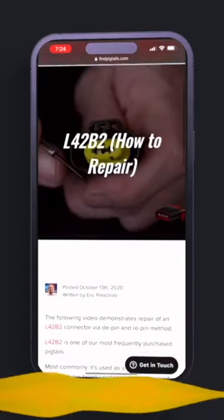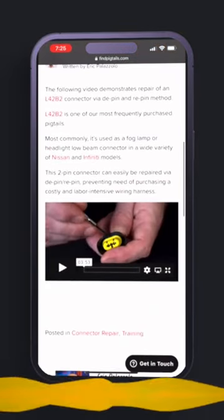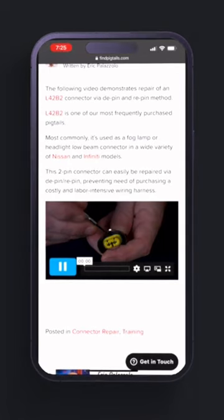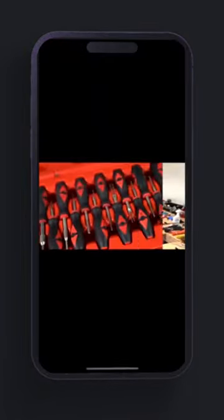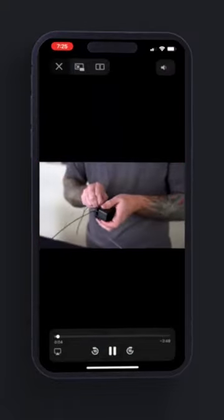We're going to click on L42B2, and as I scroll down, you can see that there's an accompanying blog post and a repair video. From within the app itself, hit play, and you can actually watch the repair video in real time through the app.